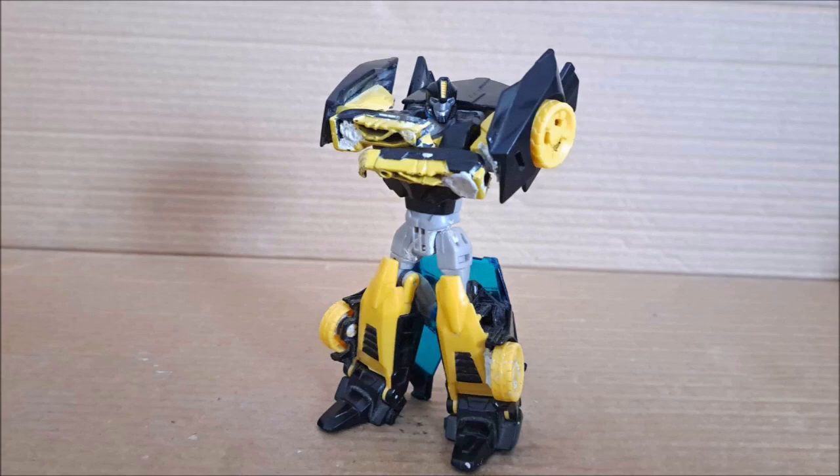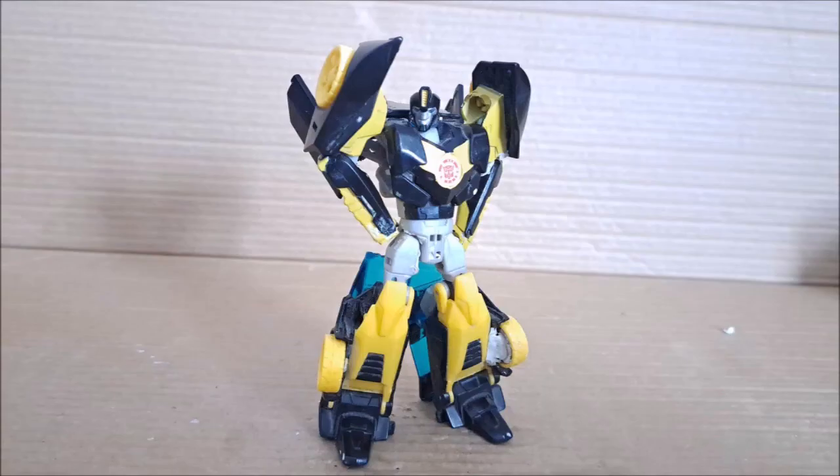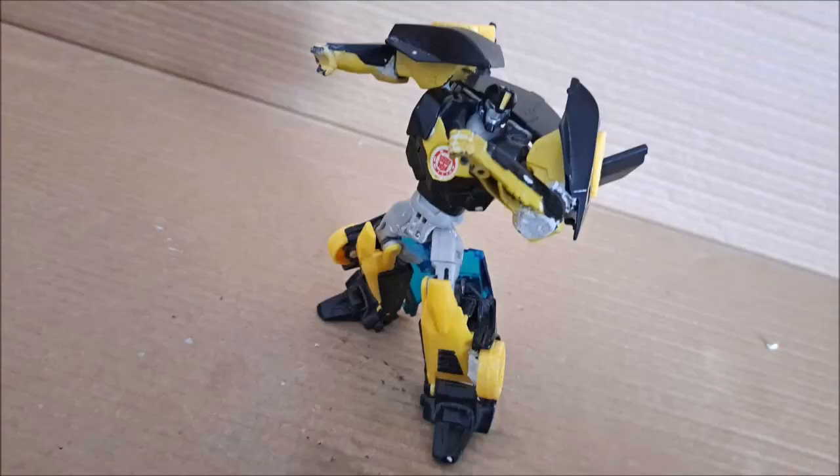Now personally, I don't like the robot mode here. Though it does look nice in that it came straight from the cartoon, just playing with the thing feels kind of off to me. I used to like it in the past, but now it just doesn't age well.